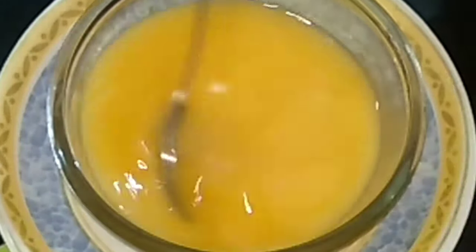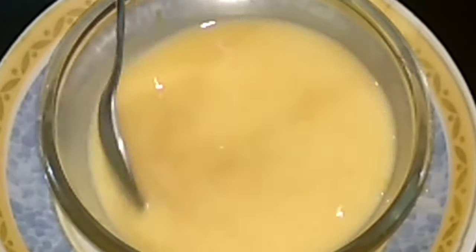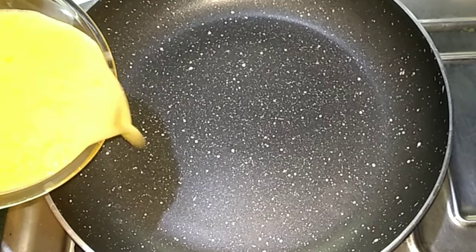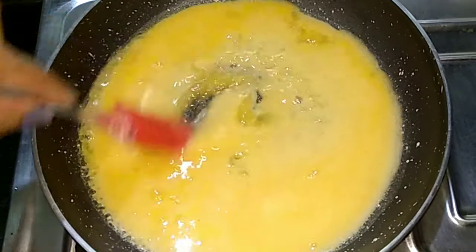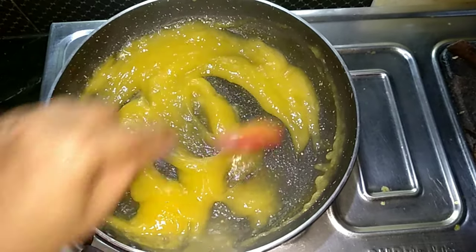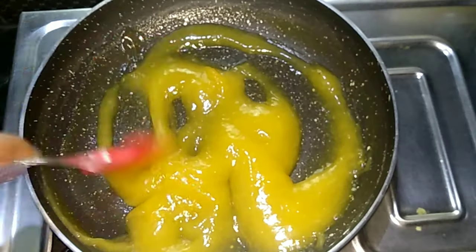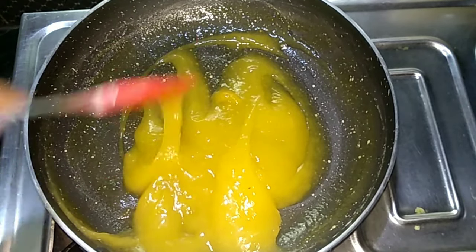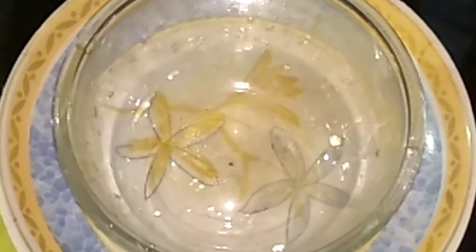Mix the ingredients in a little bit. We will melt the juice from the other side. Add the oil to the oil.